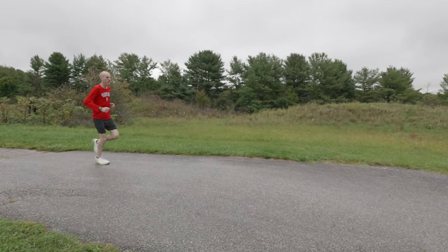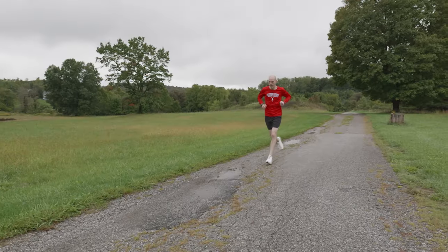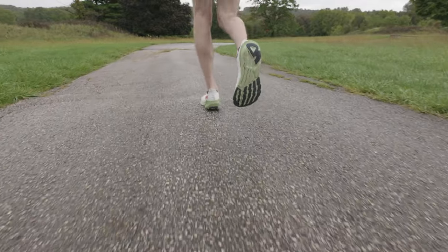Here's my only problem with the shoe, and it's so stupid — I freaking hate the name. The Altra Forward Experience just is not rolling off the tongue for me. I've botched the name 50 times already and it's still early in the morning. But I'm really excited about this shoe. I got it about a month ago and I've been walking to work in it, running in it, and I've been happy with it so far. This shoe comes out in October of 2023.